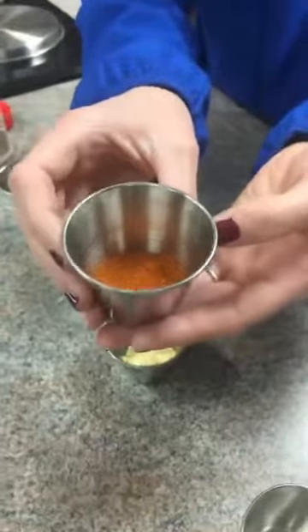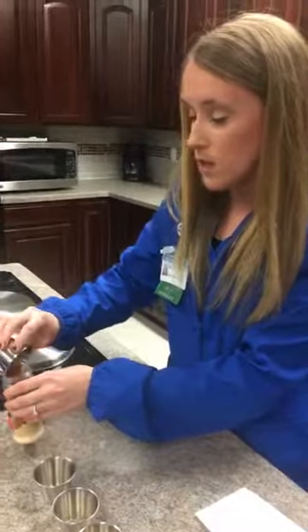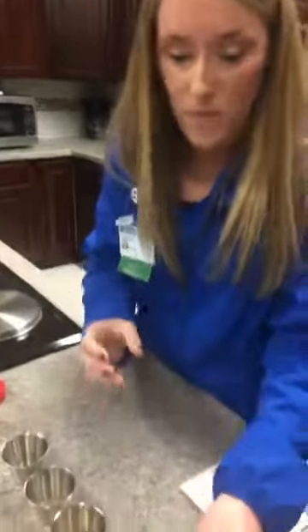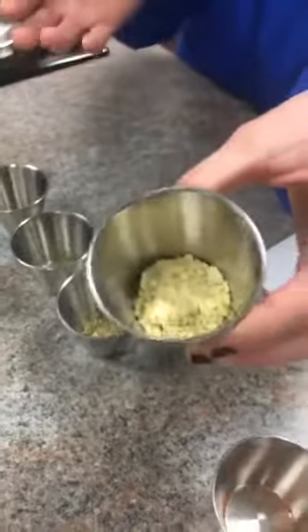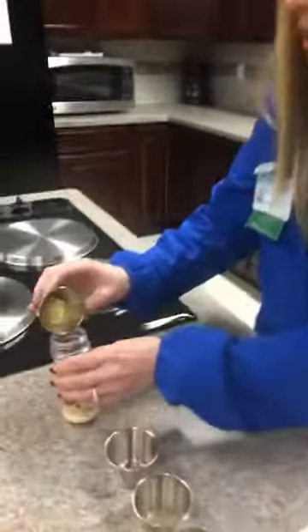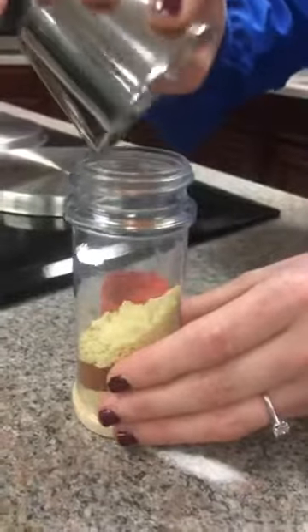Next is paprika. You can see it's a red-orange, really rich color. You might think it's going to be really spicy, but paprika is actually a very mild taste — not spicy at all, unlike cayenne pepper. After that is dry mustard, which you might also find at the grocery store called ground mustard. If you can't find dry, you can use ground mustard. There's just two and a half teaspoons of this.